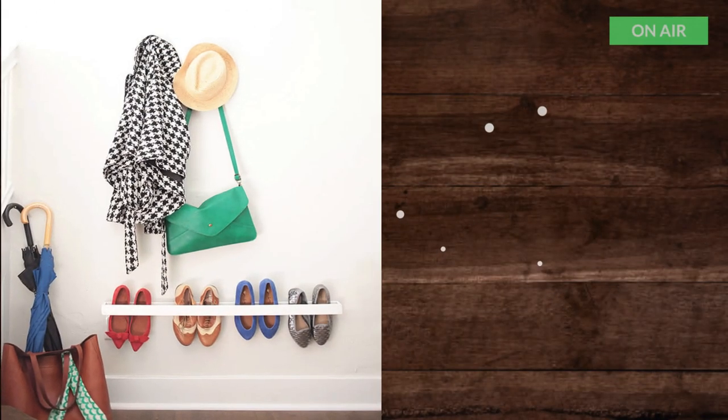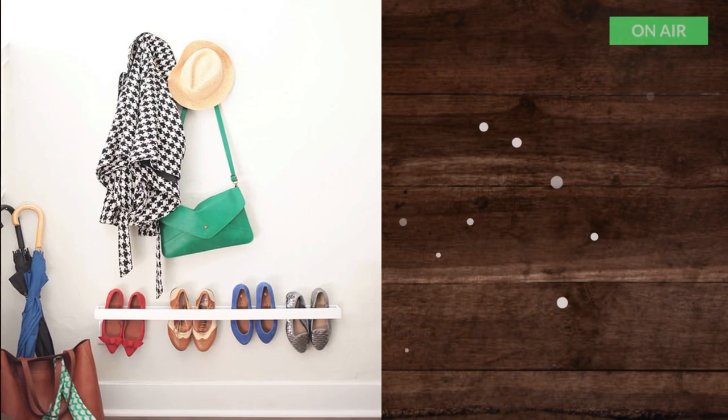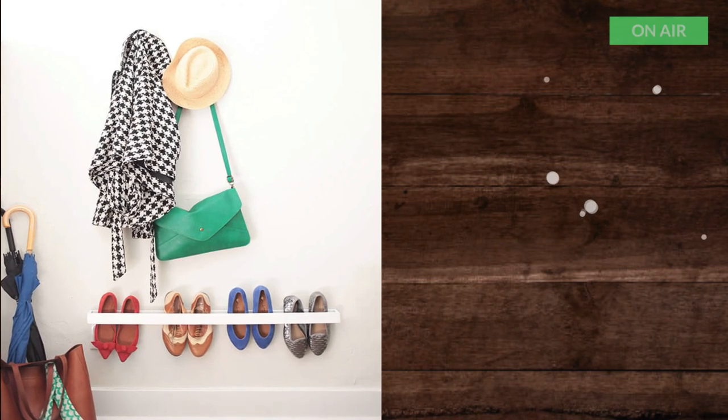8. Entryway Shoe Organizer. This is a brilliant and minimalistic shoe organization solution and can be used in any space — in a closet or multiple of these in a mudroom.